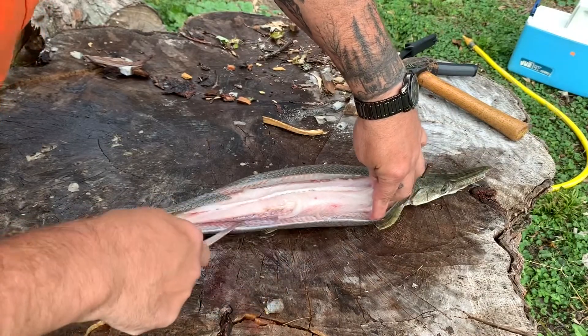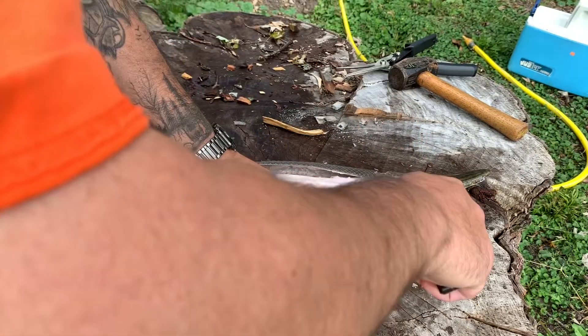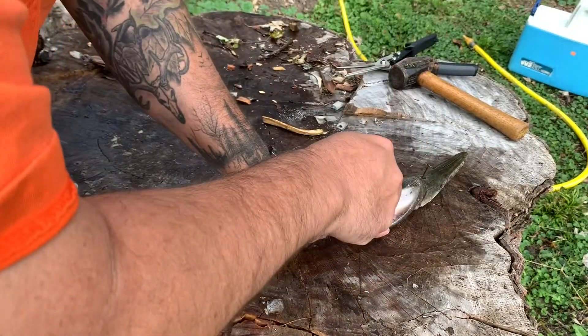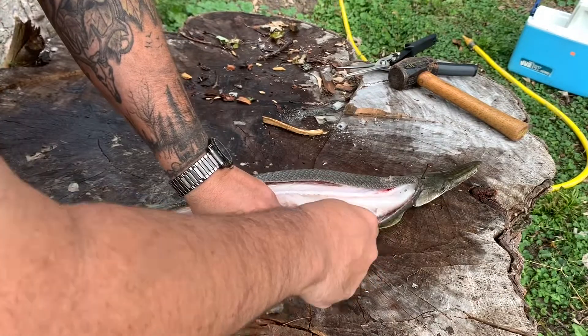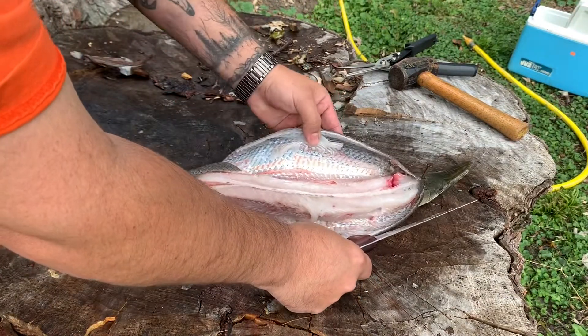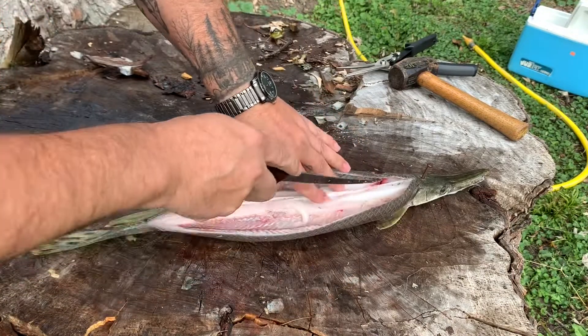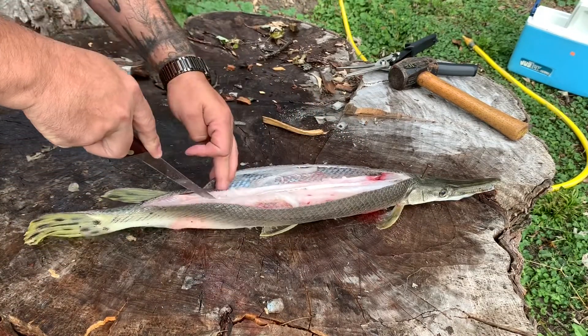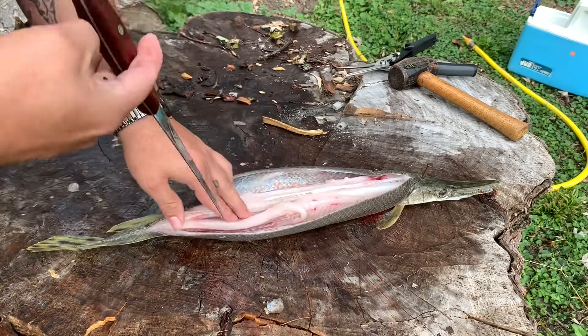This is not really a how-to video because it's my first time doing it. But I guess that's one of the best kinds — just see how easy it is for a first timer to do. So now she's laid open. Just go down through there and fillet it like you would any other fish. Cut these back straps out.